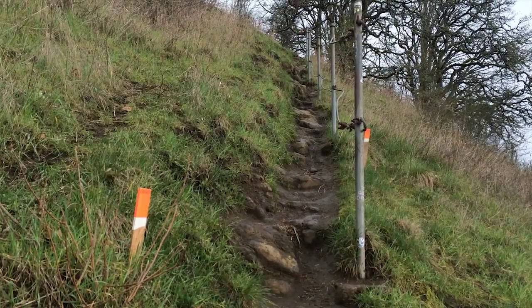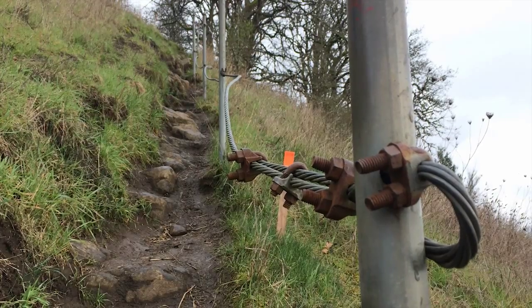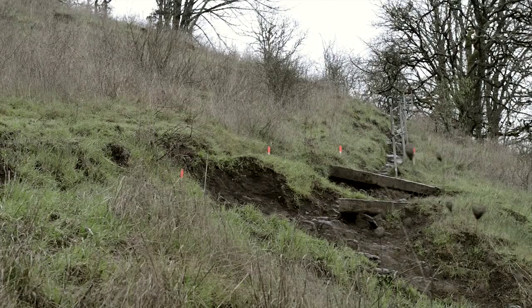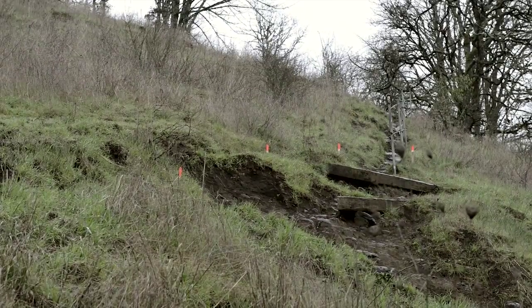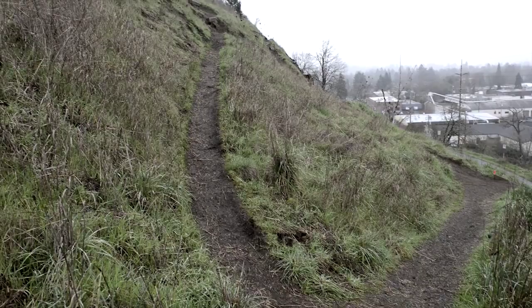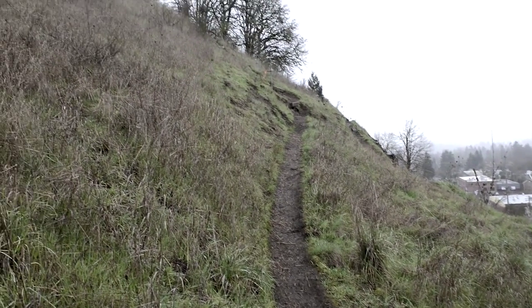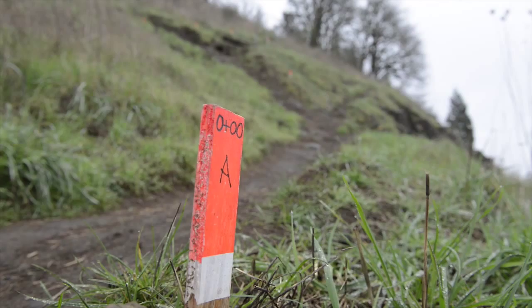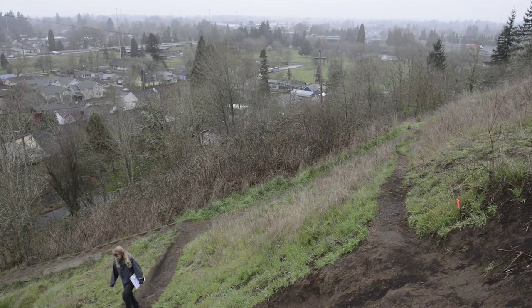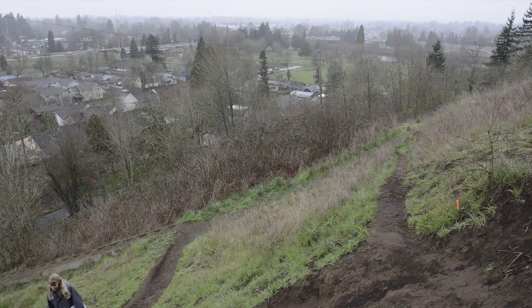We're also going to install railing along the trail — a galvanized rail and cable system, similar to the old rail you see up there, which was installed in the 70s. We're planning a 30-inch wide trail. Our standard width for a shared-use trail is 48 inches, but since this is not a biking trail, just a hiking trail, we're going to go ahead with 30 inches, as we feel we can safely build that.